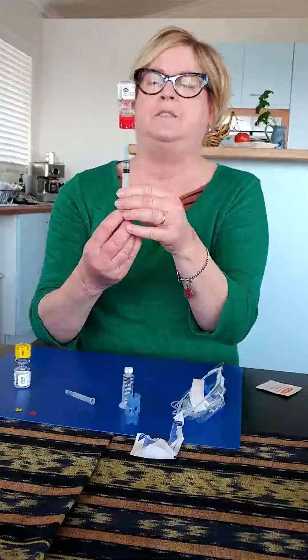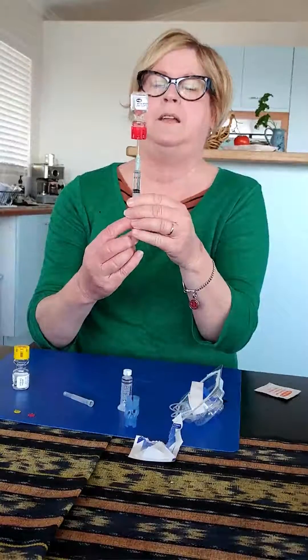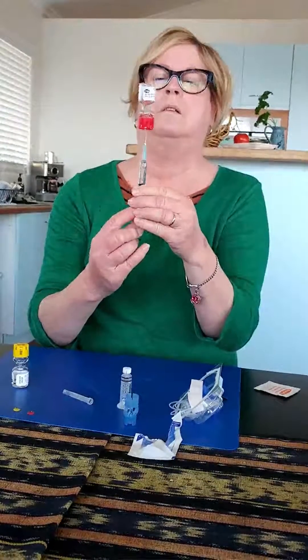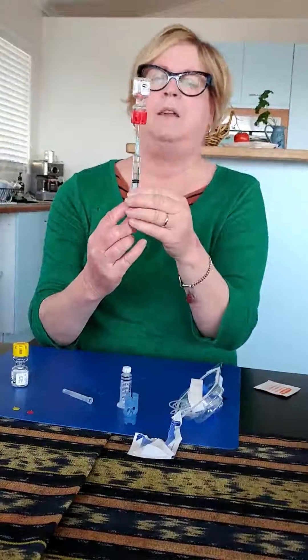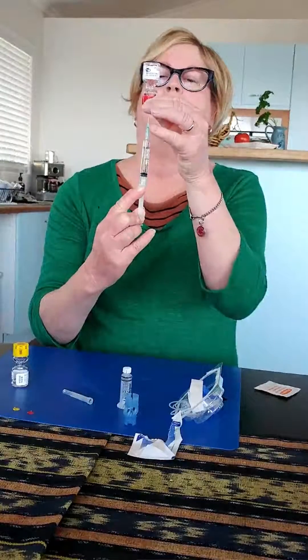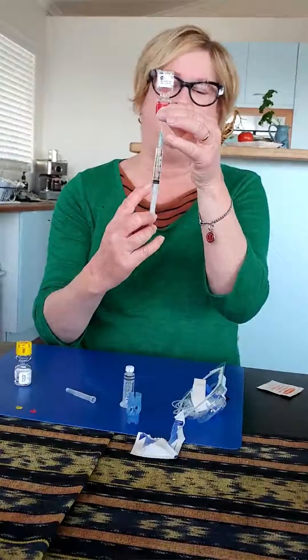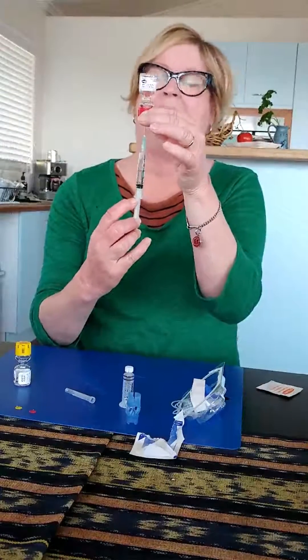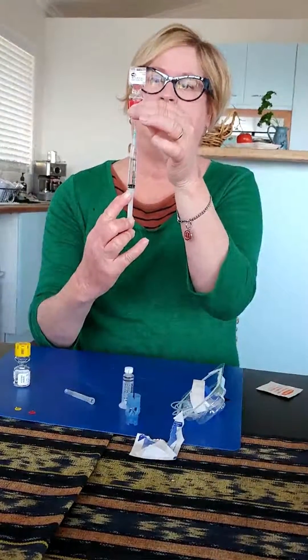Draw it down and it sort of just fills itself. Draw the whole lot down slowly. I just push the needle to the base there near the red and pull it all down. I can see that I've got it all now. Taking care, being careful not to pull it all out of the bottom — like I did once, I lost it all on the table in front of me. So I've got every last drop of that. That's empty.